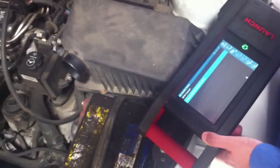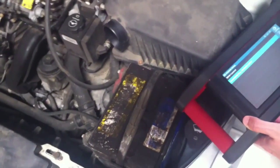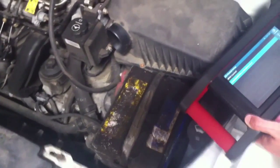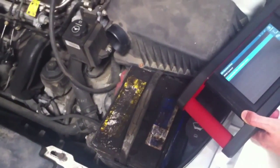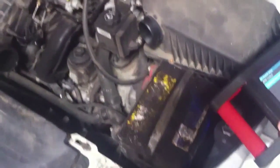This 2003 Pontiac Grand Am just came in for a check engine light. It ended up being a P0336 and P0300. We traced it down to the crankshaft position sensor — it actually was just a harness repair, a simple wire repair.